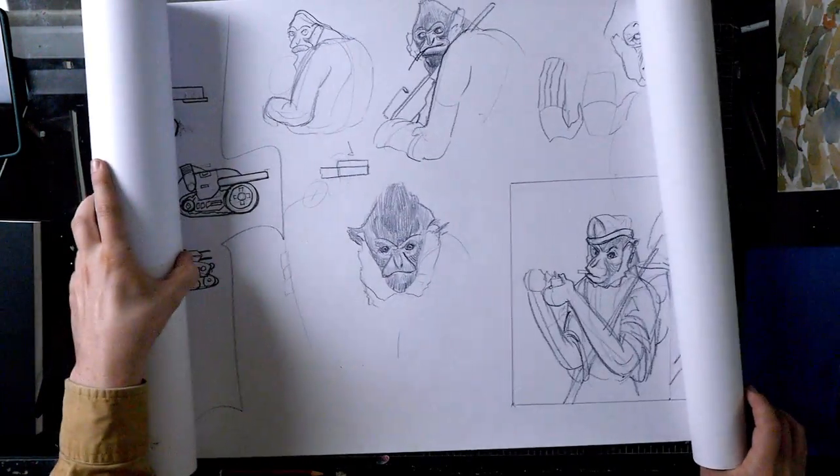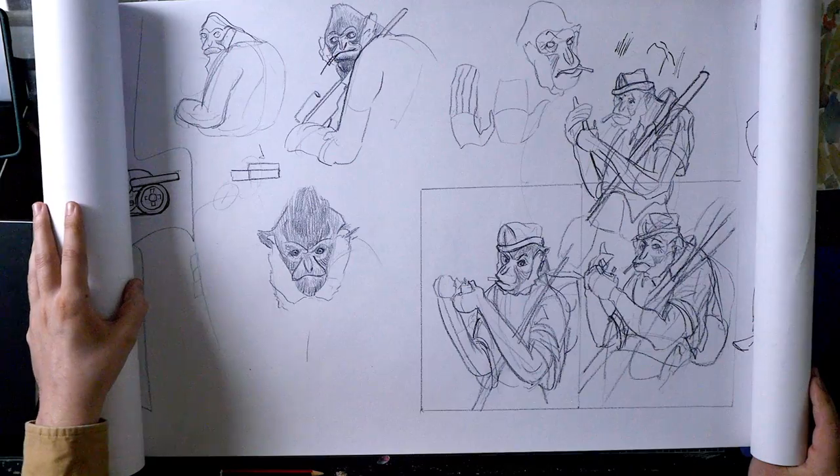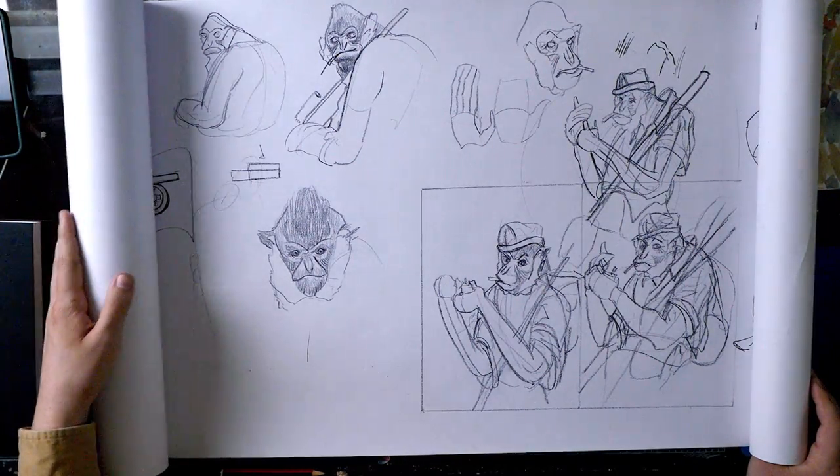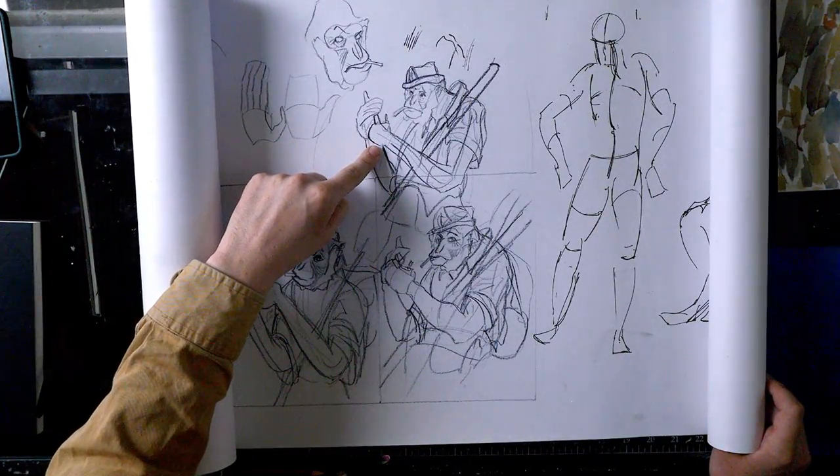Then we have a couple more sketches for the warrior primates project — this is now the gibbon engineer card. And this is what I ended up going with in the end.